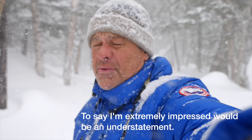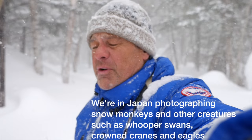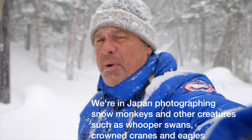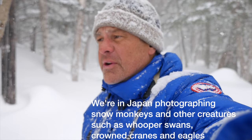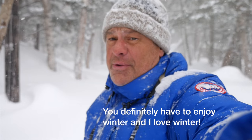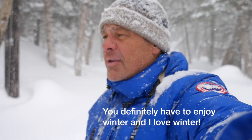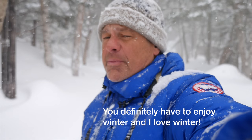It's really blowing here. We're here in Japan photographing. We've started out with the snow monkeys and we're now on Hokkaido, the island of Hokkaido in the northern part of Japan. Incredible winter experience. If you like winter — and I love winter — we have a hard time getting winter like this back in North America anymore. But we have incredible snow today.